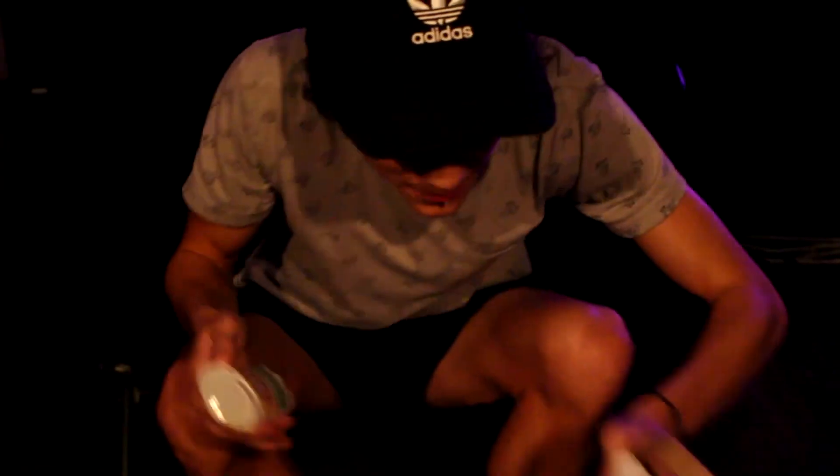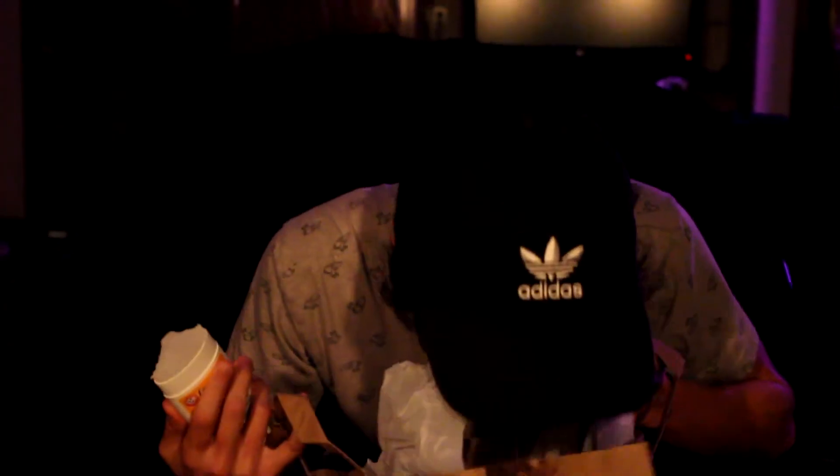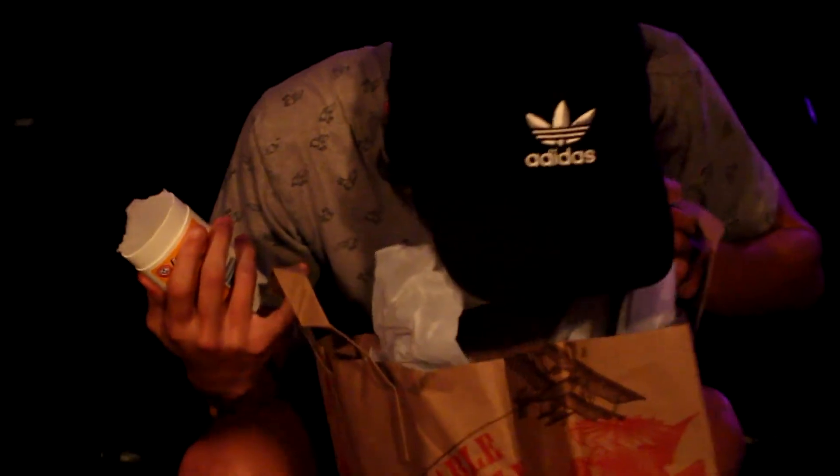Yep, it looks pretty good. I like it so far. Highly recommend it. I feel so fucking bitter.